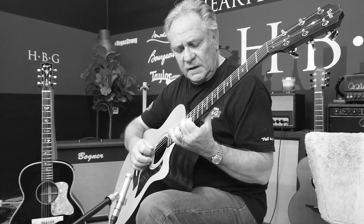I'm in standard tuning here, so it sounds nice and full and rich down to E. You can also hear the overtones ringing.